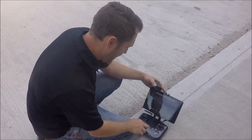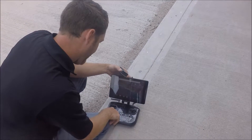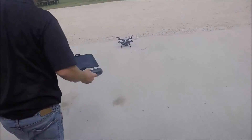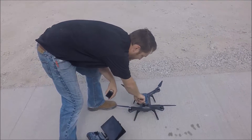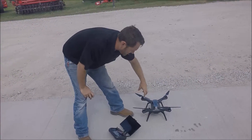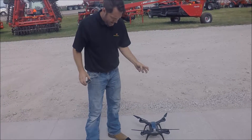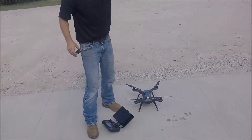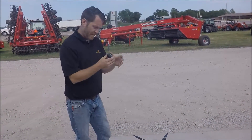Now we'll go ahead and turn on our Solo controller and power that up. While that's powered up, we'll also go ahead and power on our Solo drone and turn that on as well. As everything turns on, Solo is going to be sending a wireless signal — the controller will hook up to that. Those two will have a wireless signal and we'll be gaining satellites through the controller to get our GPS coordinates.